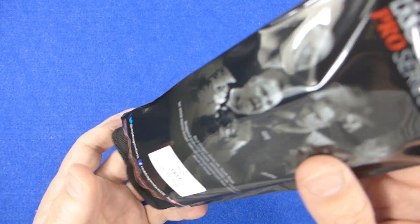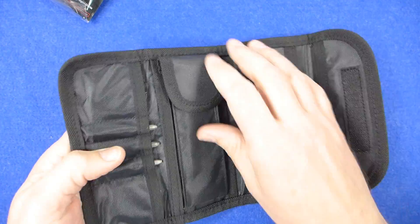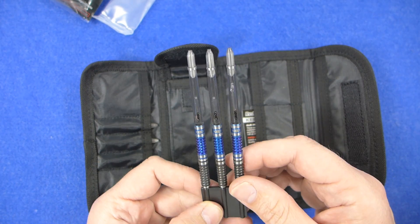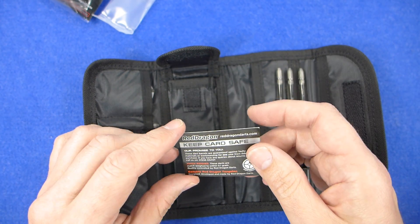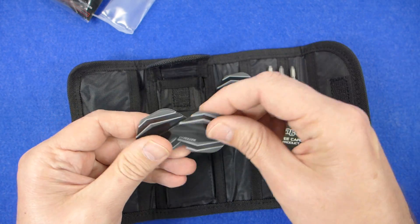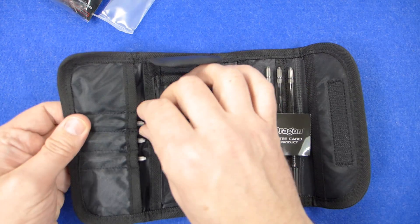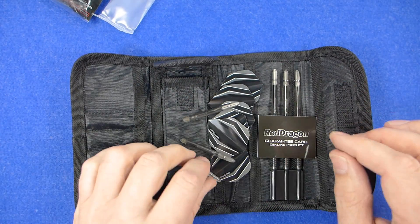The darts come in the Red Dragon plastic wrapper. Inside you've got the Red Dragon tri-fold wallet — very nice and very handy to have, with plenty of storage space. The darts are fitted in a point protector with smoky transparent polycarbonate stems. You've also got your guarantee card, a set of hardcore flights in a nice grey colour, another set of hardcore flights, and an extra set of stems, so you get quite a lot there.